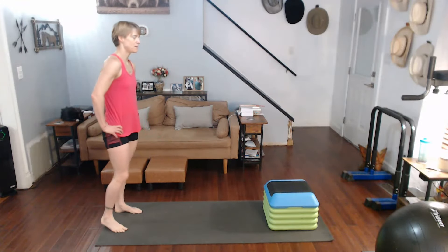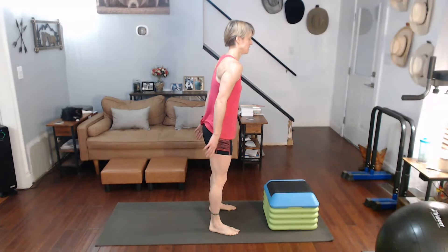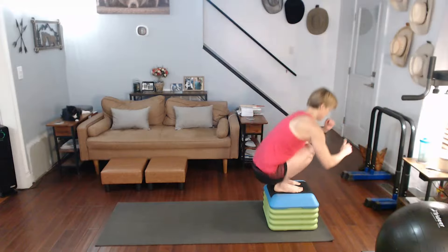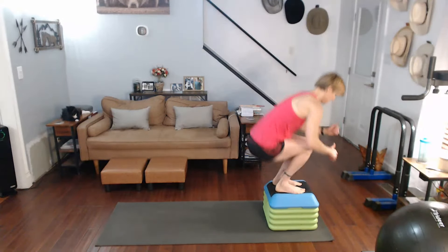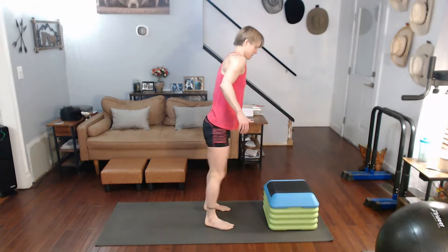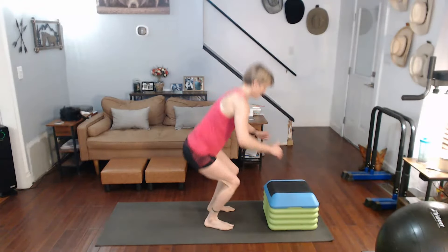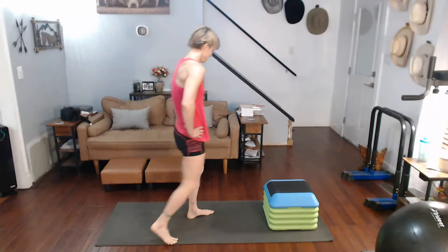Now step it up, step it back. Three, two, one — two, three, four, five. That's 15 or 30, whichever way you want to think of it.